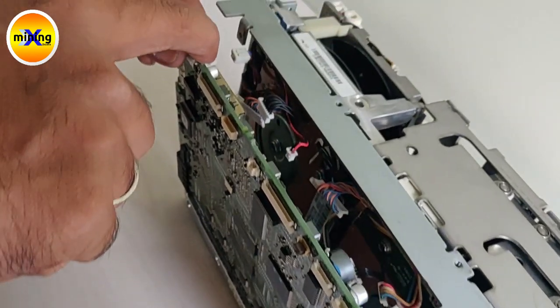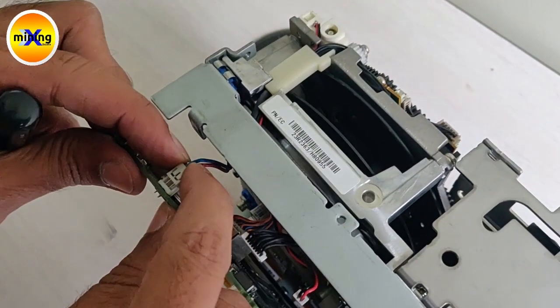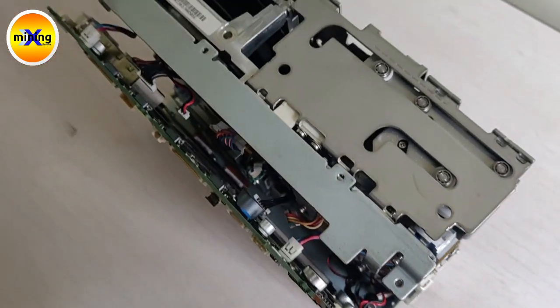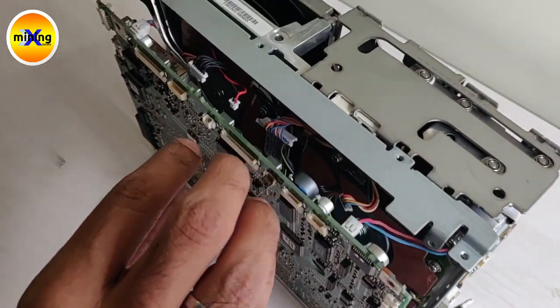After that here the batch came out. So we have to connect these two first. We have to connect this cable like this.